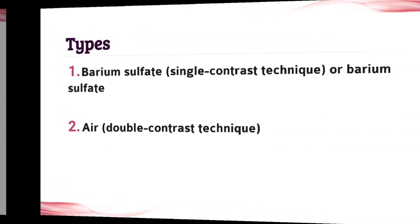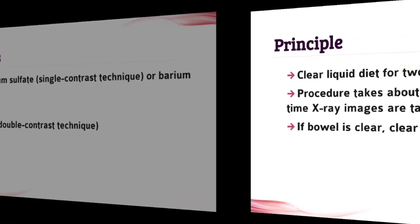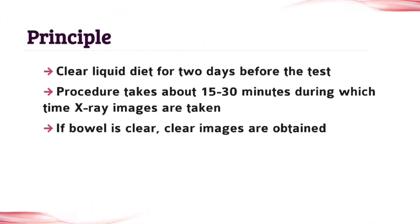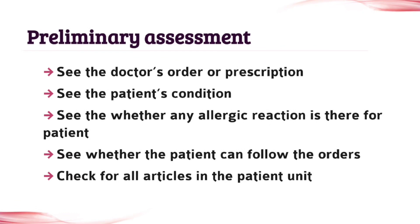The next topic is types. There are two types, so write both. The next topic is principle — write it also. The next topic is preliminary assessment. This is also important for your assignment, so don't leave any points.